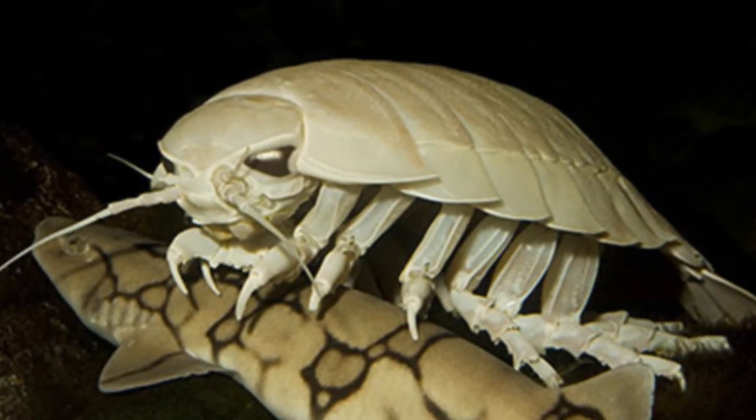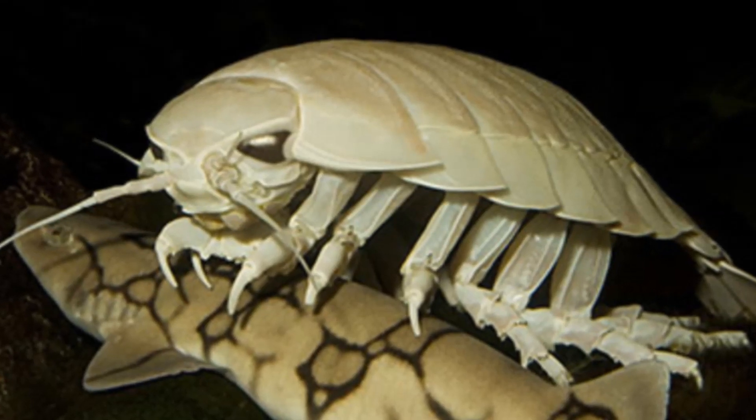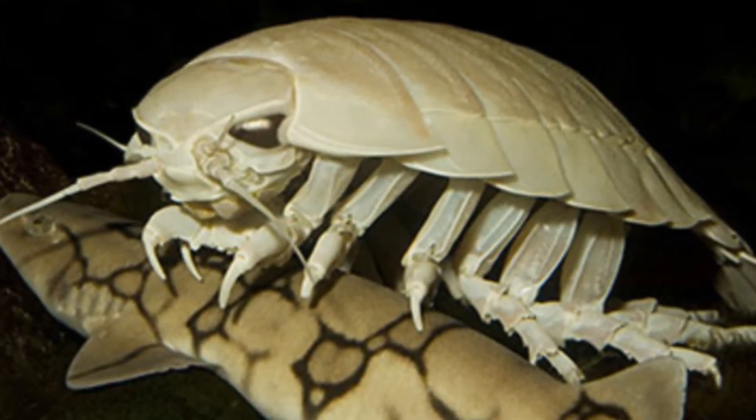They have complex mouths that contain many components that work together to pierce, shred, and disembowel live or dead prey. Giant isopods are found all over the world at depths of over 2,000 feet.